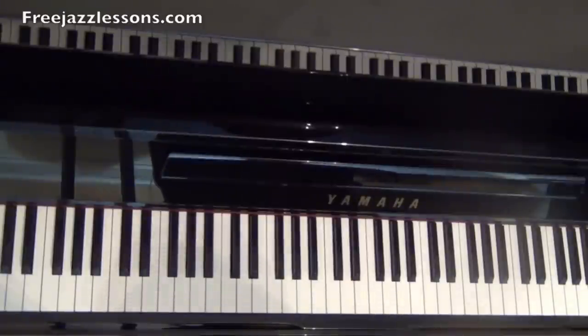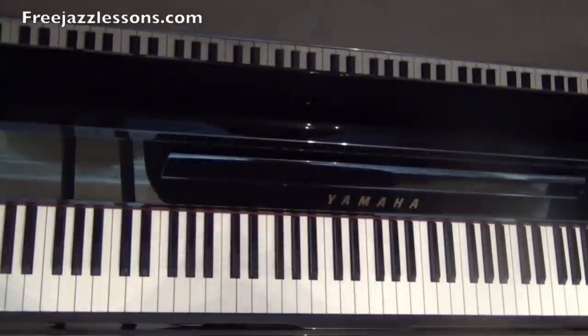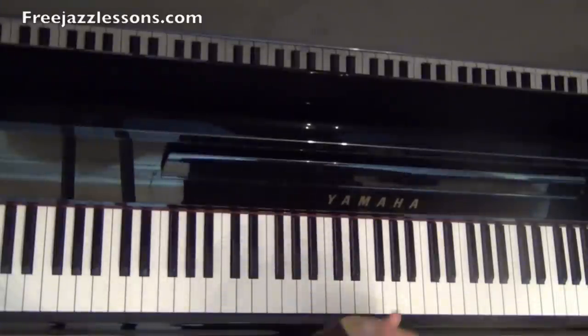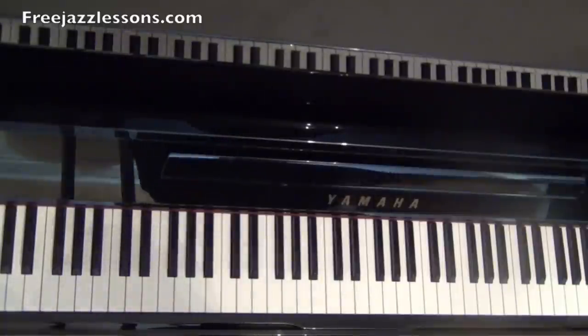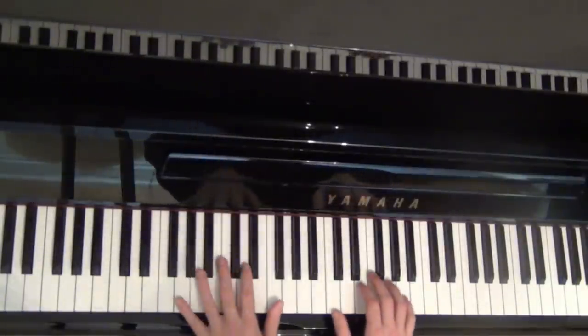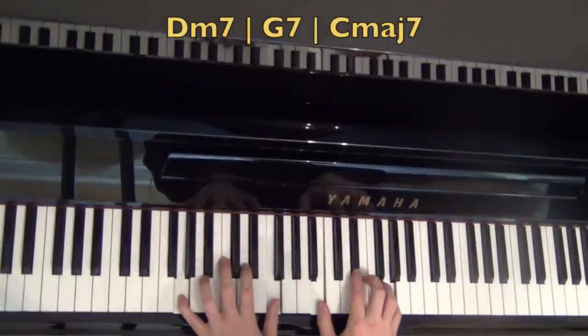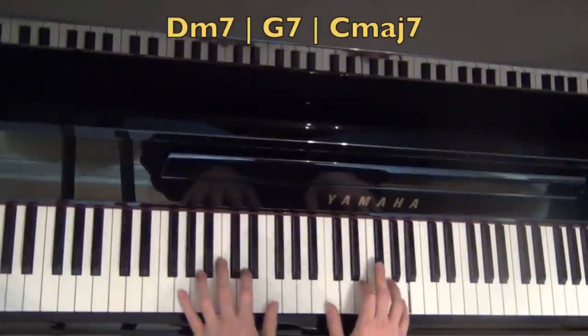Vertical playing is thinking of a more chord-based approach to improvisation. We're going to be using strategic chord tones on certain beats with arpeggiation as our basis for building this. Let's say we are in the key of C major — we're going to play a two, five, one in C major. So D minor seven, G seven, and then C major seven. Two, five, one.